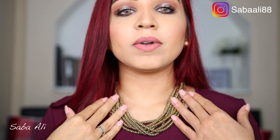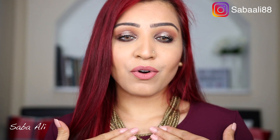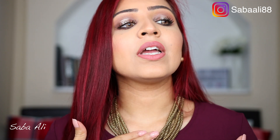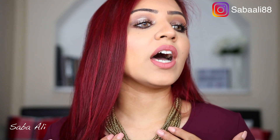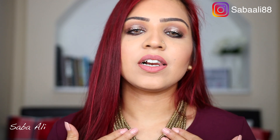I paired it up with this necklace right here which is a very old necklace. I can't exactly remember where I got it from — I believe it was from H&M, years and years ago, so they definitely won't have that. But I'm sure you can find it from other websites if you look properly. I'm going to try and find a substitute and I'll link it down in the description box.